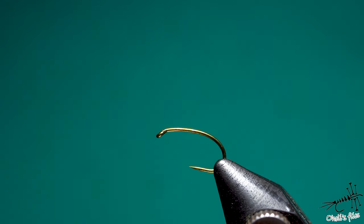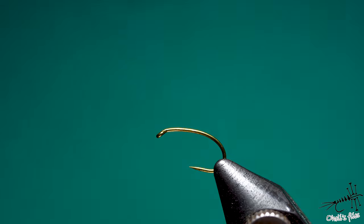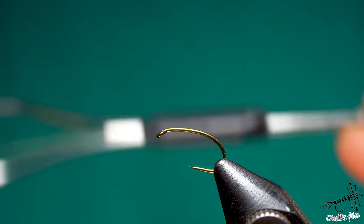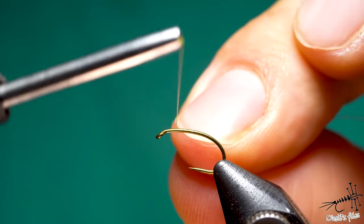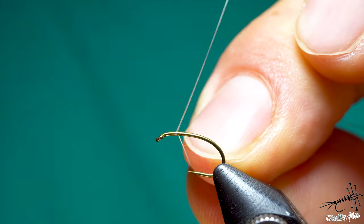I use barbless because they harm fish less — they go through the fish's mouth and bones easier than barbed hooks and it's more fair to use them. Fish doesn't fall off as easily as some people think. I'm going to start the thread right about where I want my body to end and my thorax to begin, so right about here.